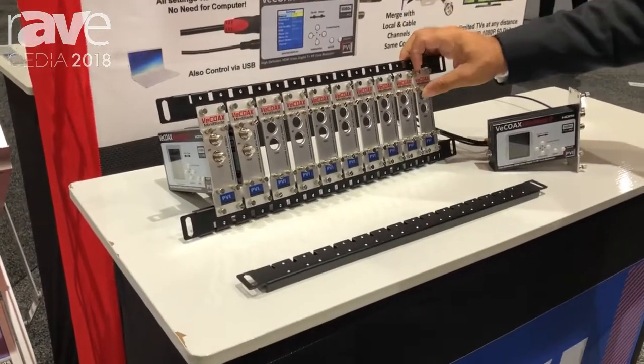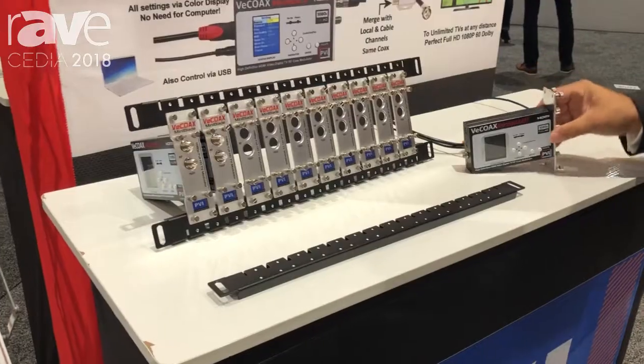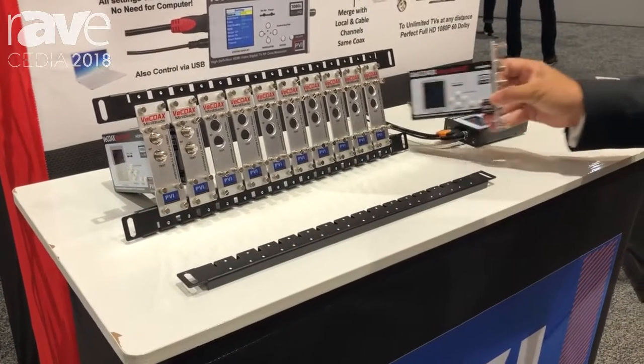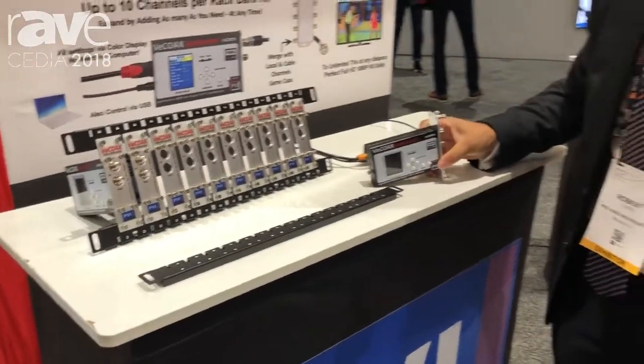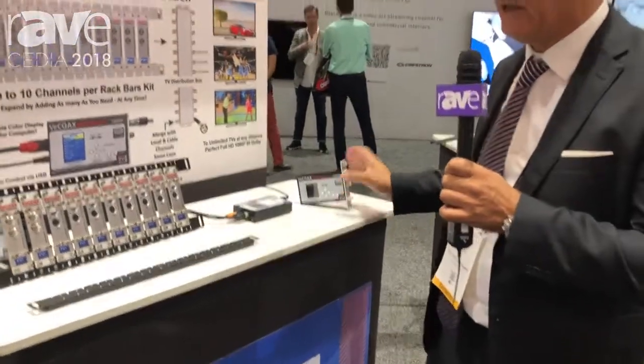It's very simple — we have the screws built-in in the panels, so you just put the panel on top of the Minimod and put the Minimod on the rack rails. This makes the installation very simple, very clean, and done in just a few minutes.